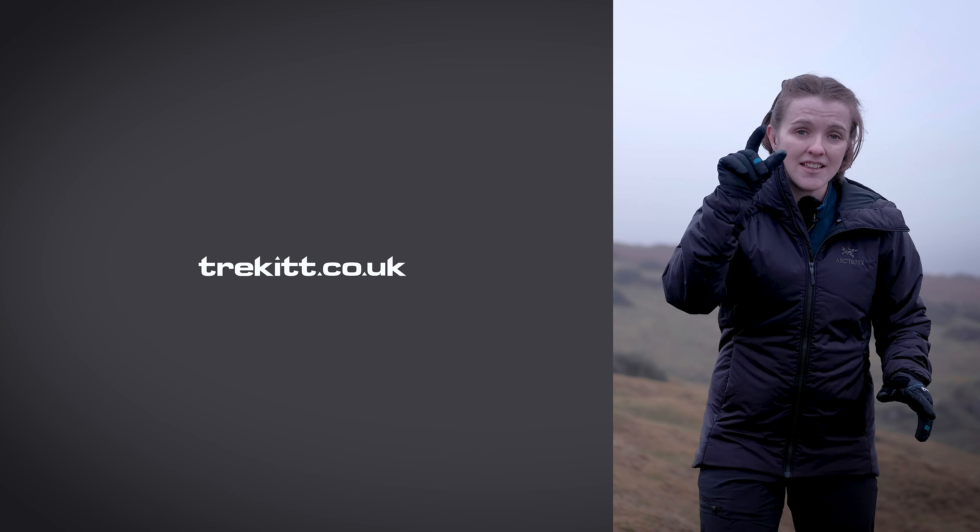That's it guys — the Arcteryx Atom AR hoodie: a beautiful, sleek synthetic jacket, all updated for winter 2020 with some really cool additional features. We've used the Atom AR range for years at Trek It and we think they are some of the best synthetic jackets out there. If you liked this video, hit the like button, subscribe, and hit the bell icon for notifications. To shop the Arcteryx Atom range, click on the link on screen. We'll see you next time — stay safe, bye!